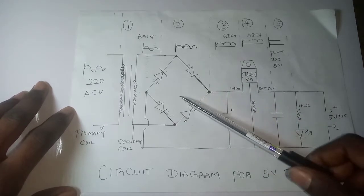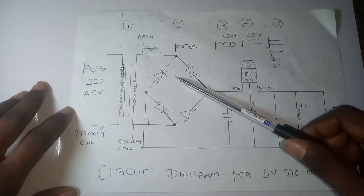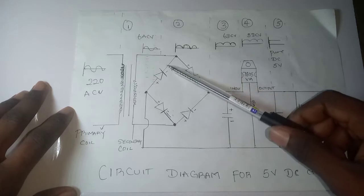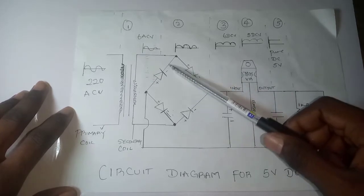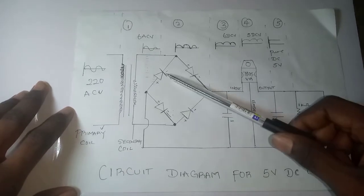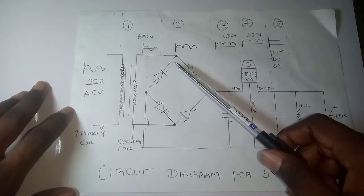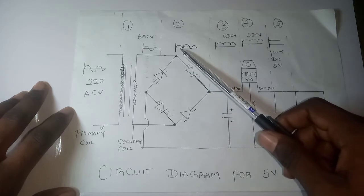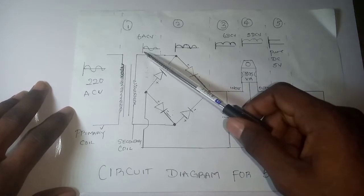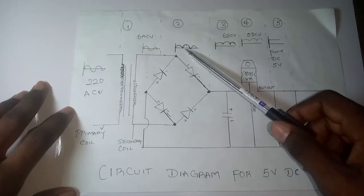Stage two is called the rectification stage. This is where four diodes are connected together in a bridge configuration. Diodes help in rectification by allowing current to flow in only one direction. When current flows in one direction this diode blocks it and redirects it, so current only flows one way. Rectification means cutting off the negative half-cycle of the AC wave, leaving only the positive half-cycle.